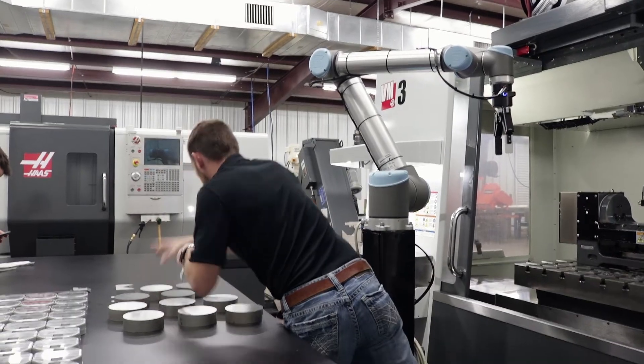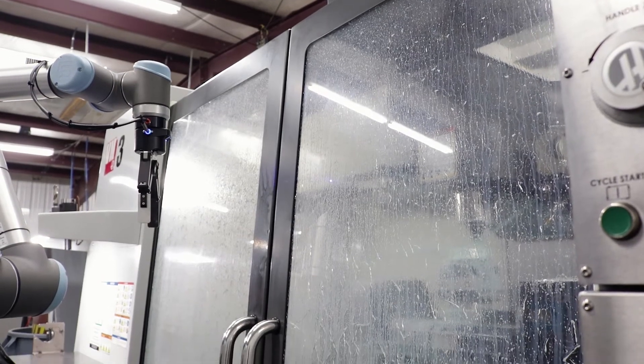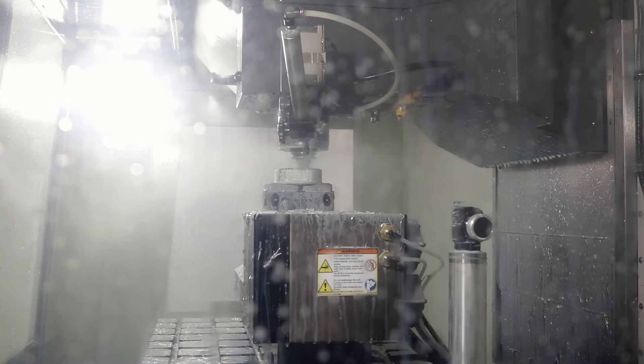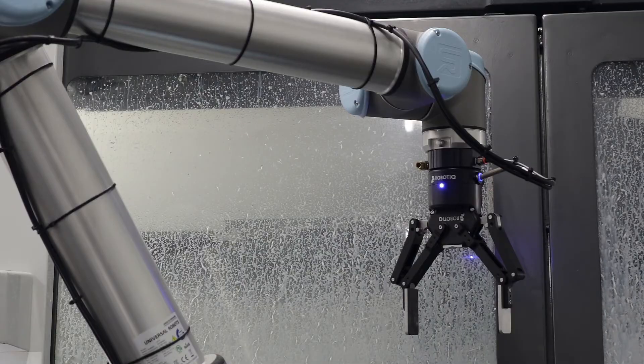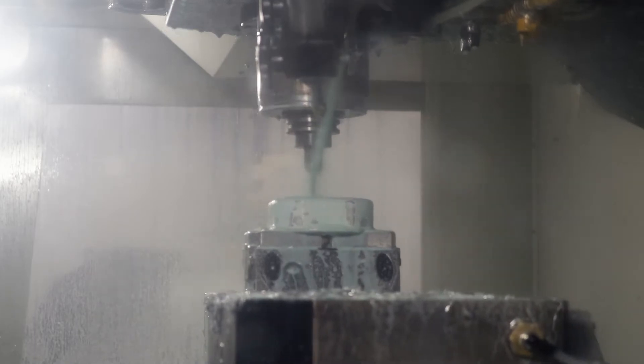Essentially it's pressing the cycle start button electronically, just like we would. We didn't even have to teach pick points because it already needed to look on this table for parts. So you don't need a conveyor, you don't need any type of special fixturing. When I change parts, I just tell it I'm looking for a different part — that's simple.